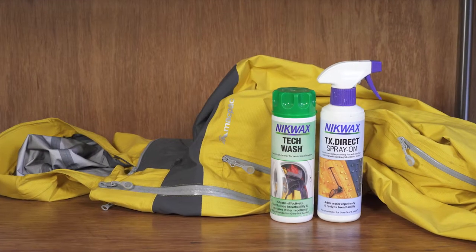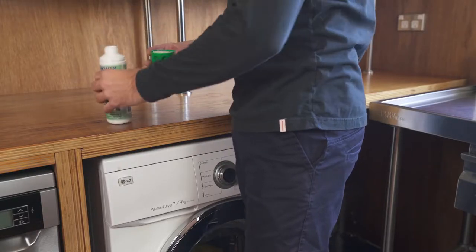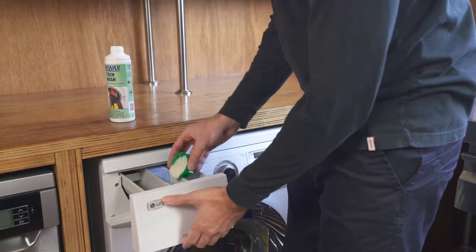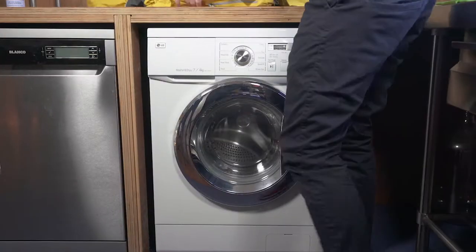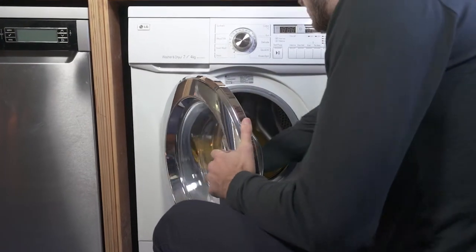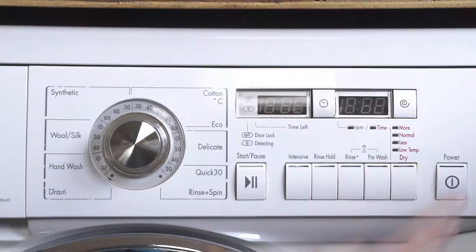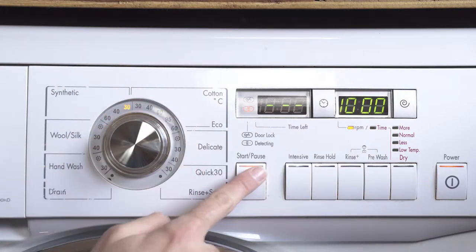For the best results, we recommend using a specific performance clothing cleaning product such as Nickwax Tech Wash, but any non-detergent soap will work. To protect your garment, use a front-loading machine. If the machine has an agitator, use a mesh bag to protect it. Set the washer on a synthetic cycle at a cool 30-degree temperature setting.